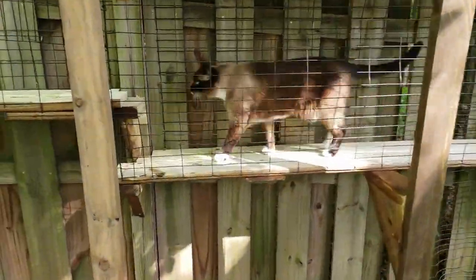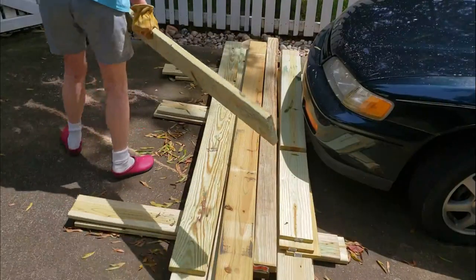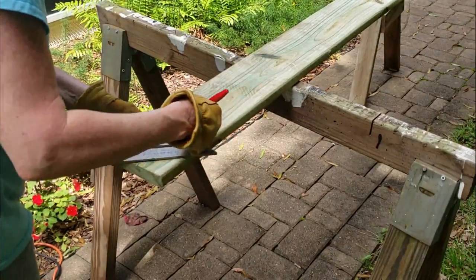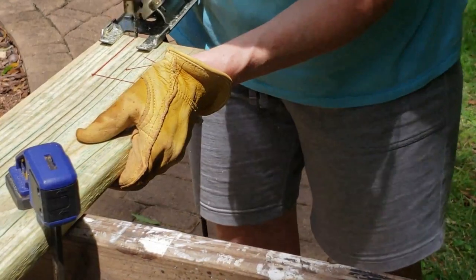In this video, I'll show you how to make a custom cat walkway from this pile of lumber. I notched the board nearest the fence so that it would fit flush.